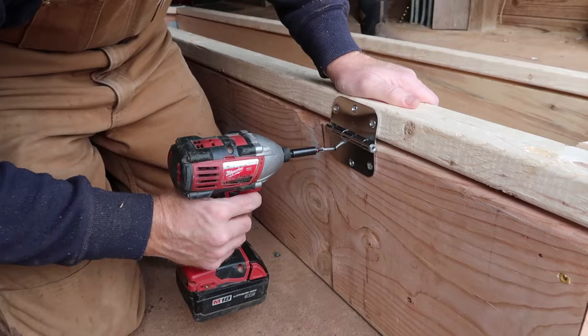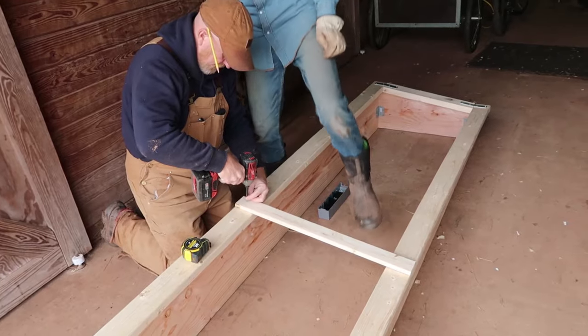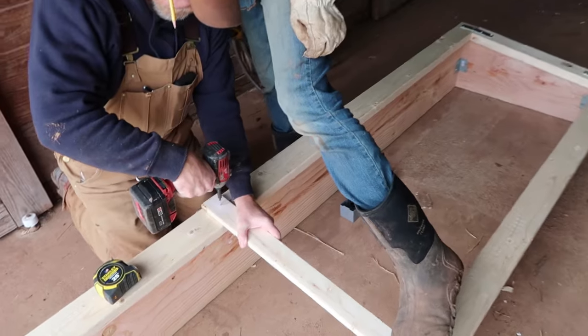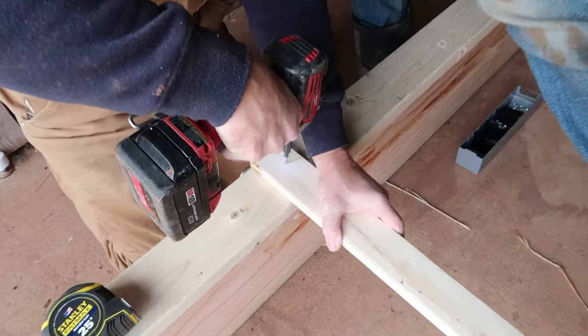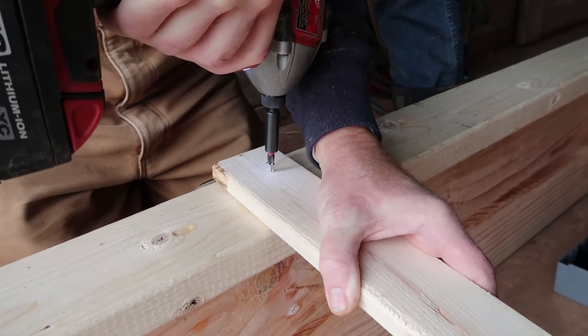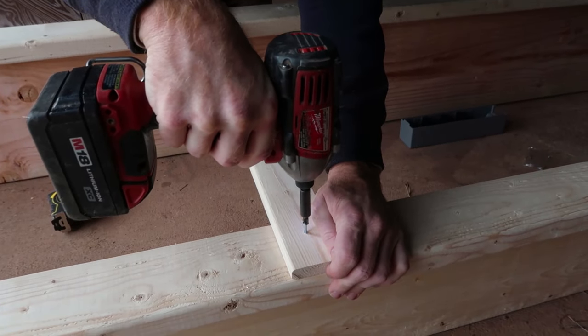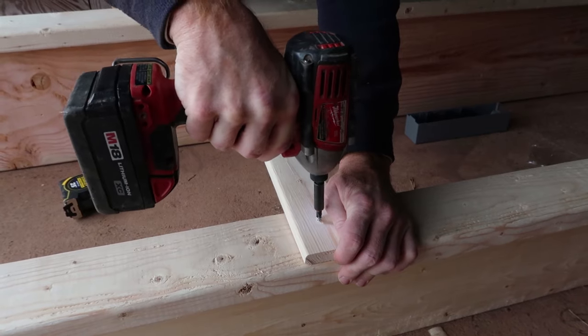After all three hinges have been attached, it's time to add the center cross piece on the lid. This is a segment of 1x3 secured with one screw at each end. This piece will serve to support the plastic that will go on top of the lid in the next step.